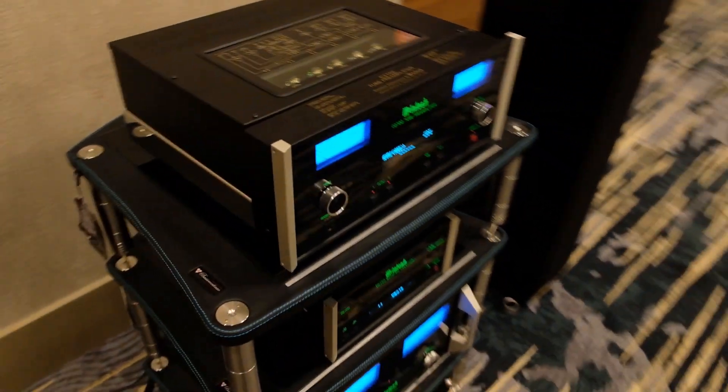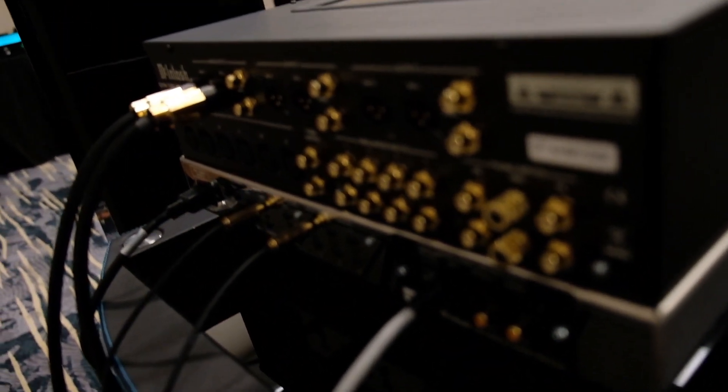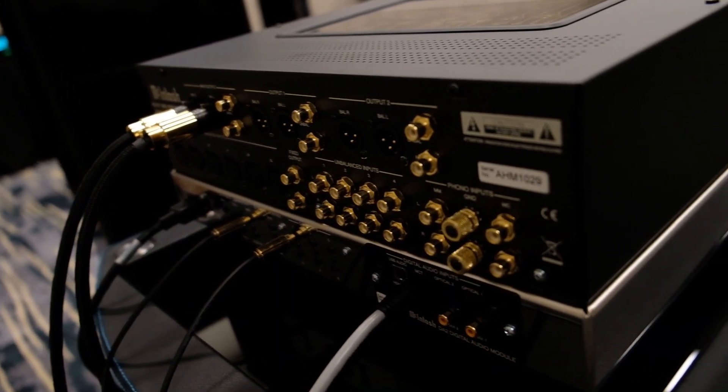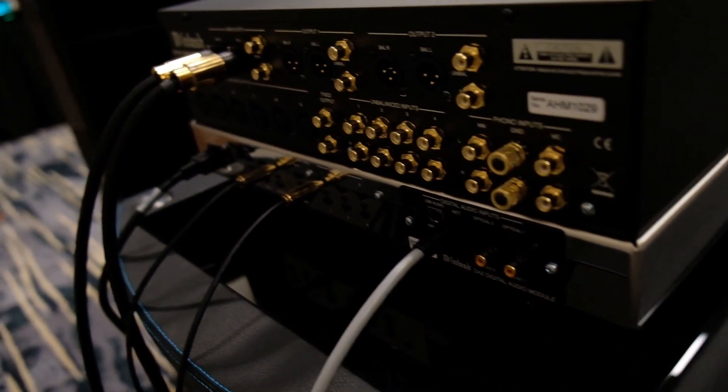I'll pull the speaker aside and you can see that module — it's black on the back there. Someday if something really crazy comes along, we'd be able to sell you a different module and you'd upgrade the software to operate it.